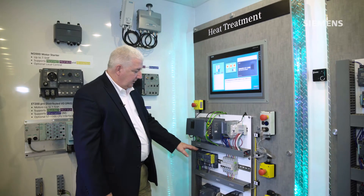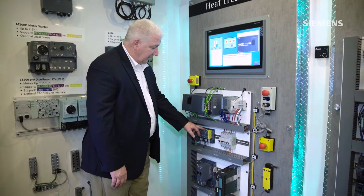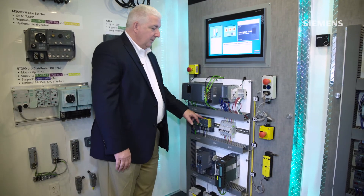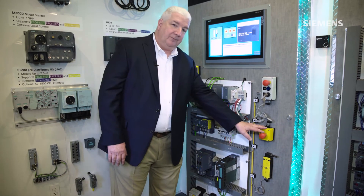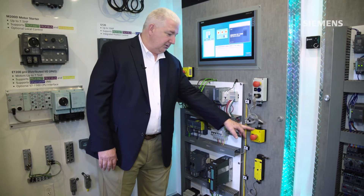We've also tiered in a lower network called AS-Interface. Through a safe gateway system here, we're able to bring in safe input switches distributed along the machine conveyor system.